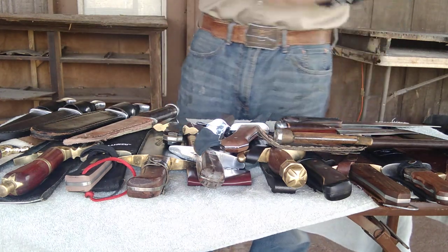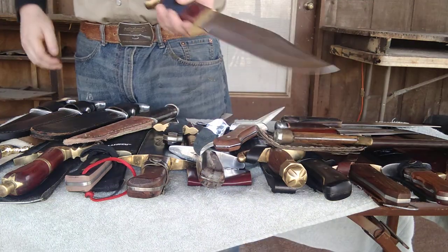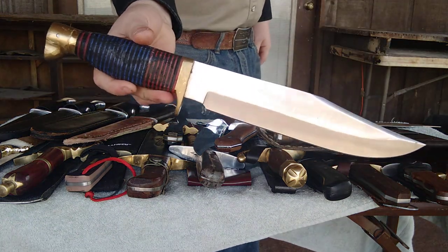Next is another very similar one. This is one I got while I was in the Queen. Originally I just bought the blade and re-handled it, but I'm not very happy with how this handle turned out. So I do plan on re-handling this sometime.